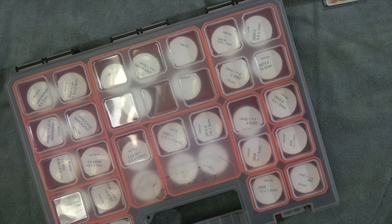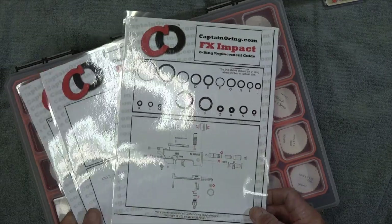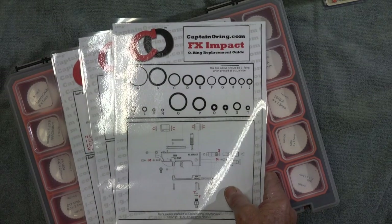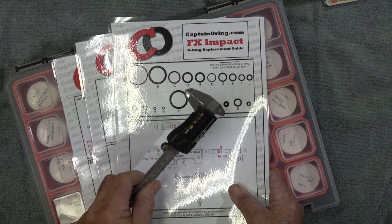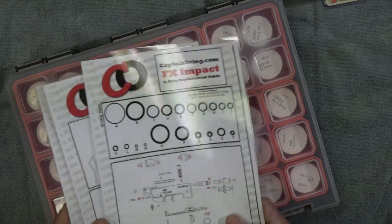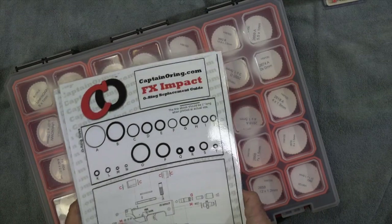A couple of tips regarding storage and documentation: I got scaled O-ring diagrams from the captain O-ring site — they give a quick visual indication of size. You'll also need a vernier caliper; a small electronic one is really good. Laminate those diagrams. You can also get the FX diagram, so keep those handy.